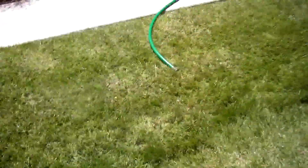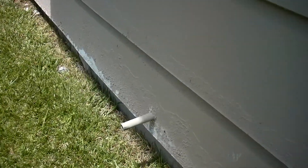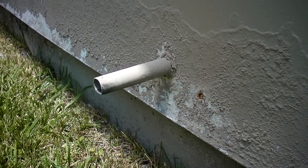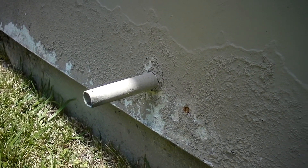And then this is the TPR valve here — you can see the discharge line coming down and it goes into the wall. Let's go take a look at the termination of that because there's an issue with that. As you come around the corner of the garage, there is the termination of the temperature and pressure relief valve discharge line. This needs to have an elbow put on it. It should terminate facing the ground. This is a safety hazard here.